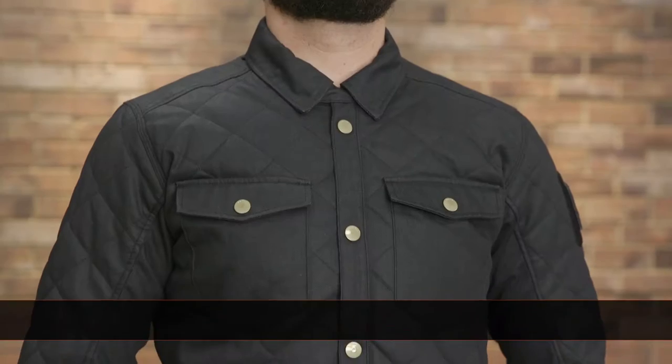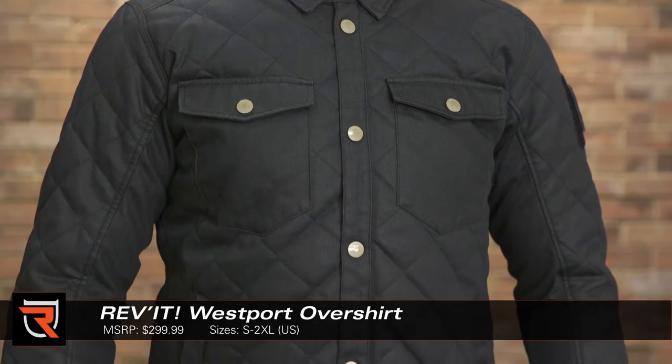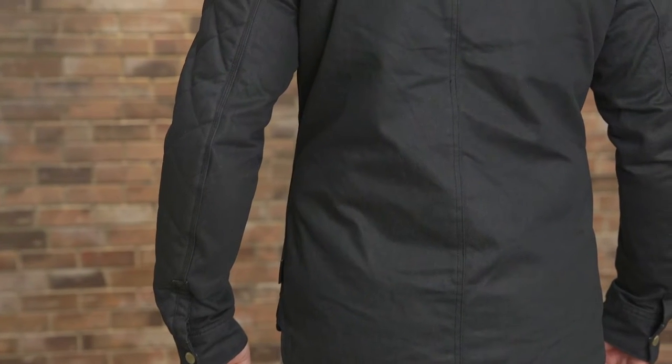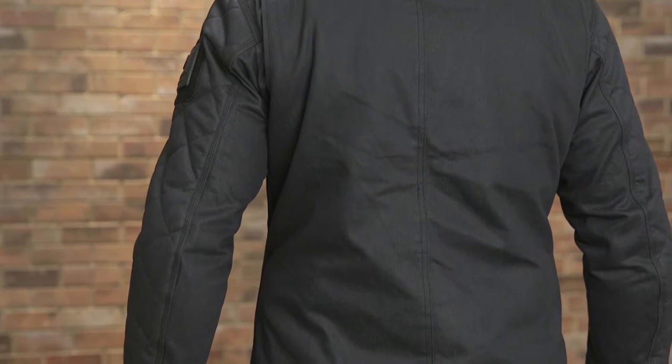How's it going, everyone? Byron here with Riders Domain. Today we're going to take a look at the Revit Westport overshirt. Revit is constantly looking for ways to blend styles and give customers a bit of high fashion on the bike. The Westport overshirt is an example of what comes from this type of design philosophy.